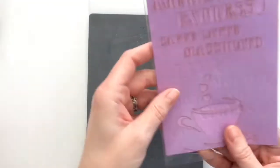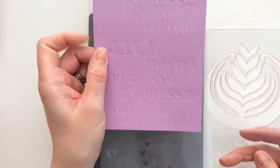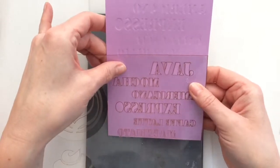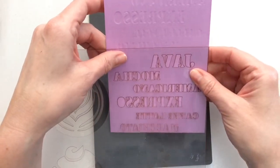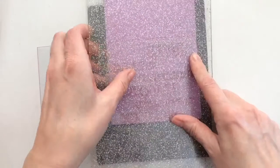And now the debossing. I have the embossing plate and rubber mat still in place. The stencil goes under the paper this time, and because it's easier to see where it goes, I flip the stencil and the paper around and put it on the rubber mat. The cutting plate on top again, and it's ready to run through the machine.